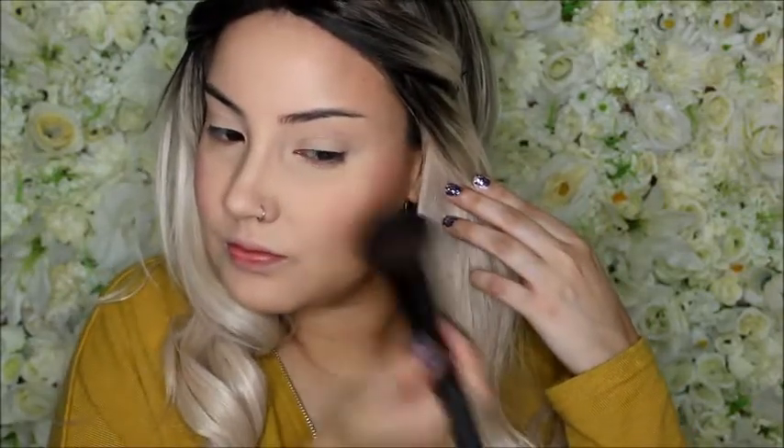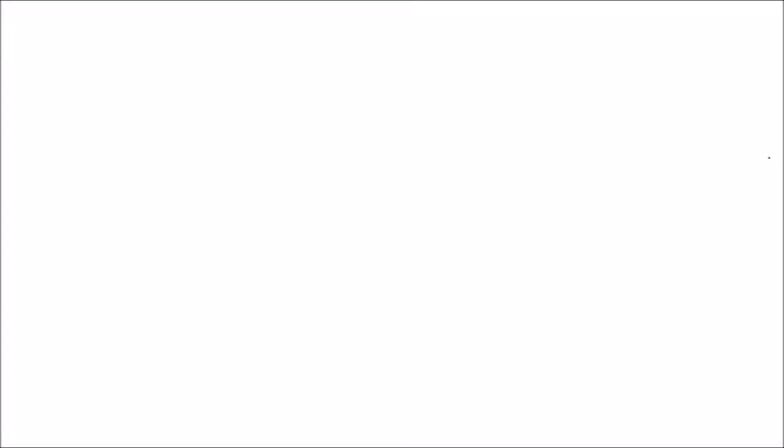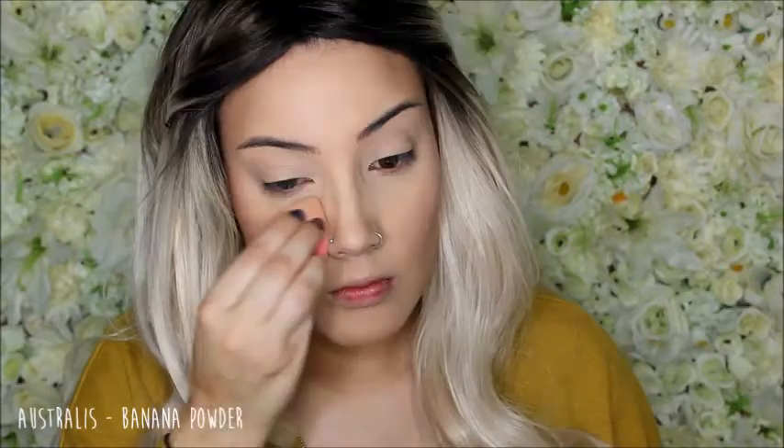For blush, I'm using the La Femme Blush in Misty Plum and just packing this on the apples of my cheeks and blending it backwards, then blending that out with my beauty blender because I put it on a little bit too much. And then to brighten up and clean up all the powder, I'm going to use my Australis Banana Powder and just put that underneath my eyes and down the centre of my nose to brighten that up a bit.